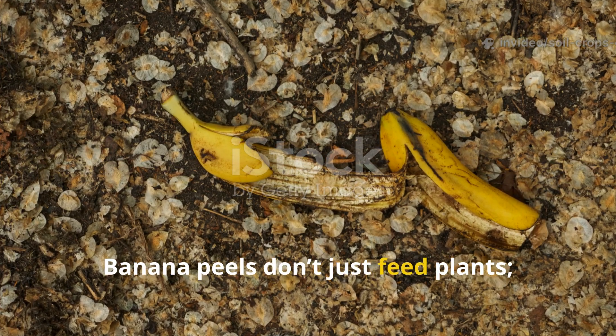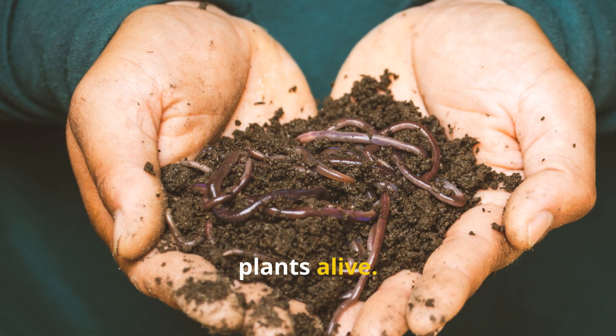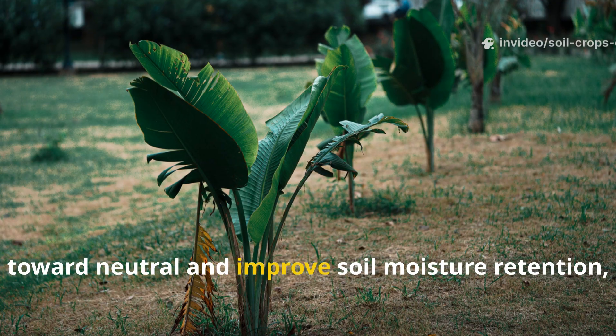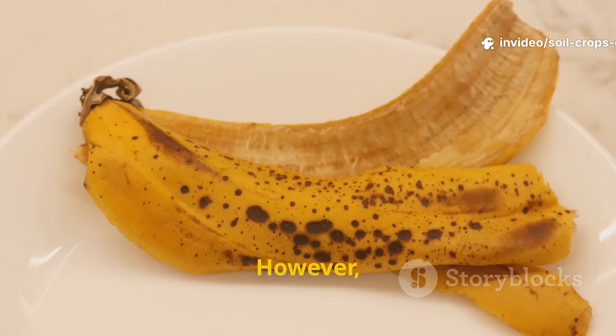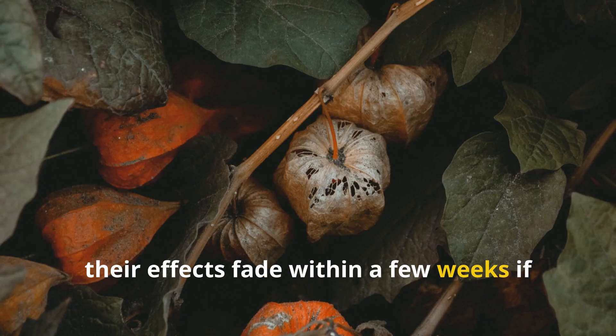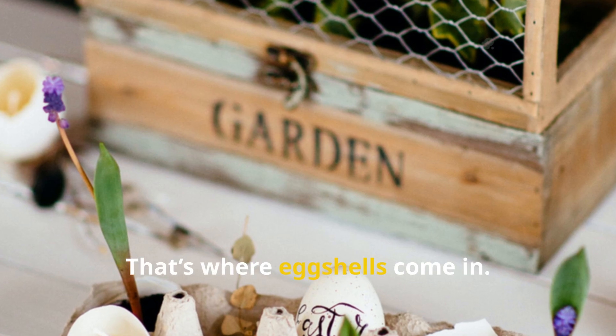Banana peels don't just feed plants — they feed the soil life that keeps your plants alive. They also help regulate soil pH slightly toward neutral and improve soil moisture retention, especially in sandy or tired garden beds. However, while banana peels act fast, their effects fade within a few weeks if not supported by longer-lasting amendments. That's where eggshells come in.